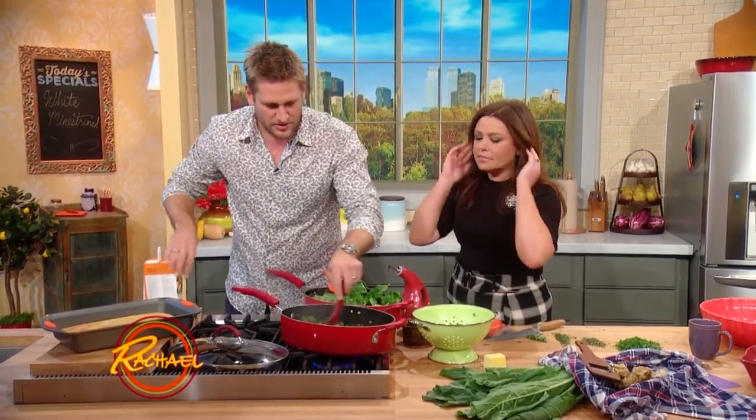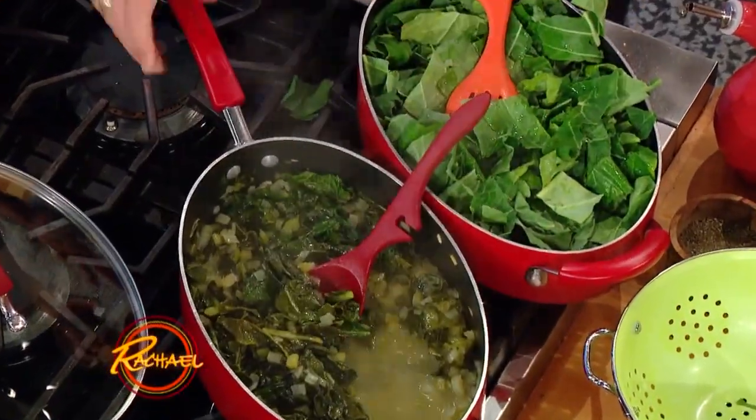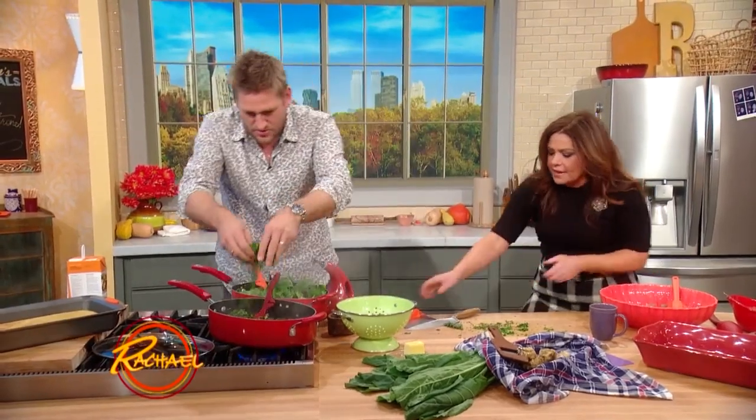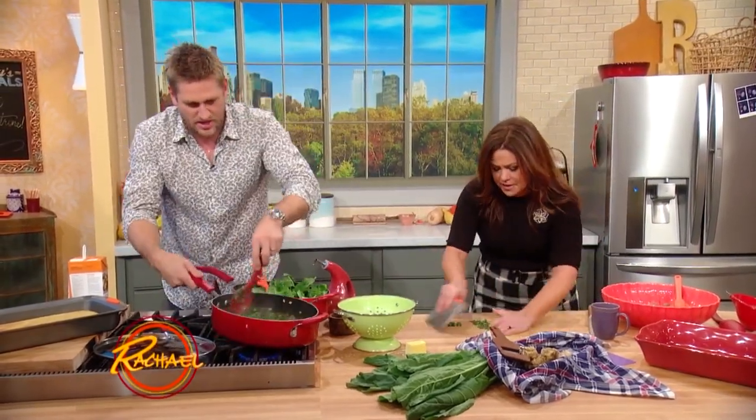And then it'll come out looking just like this fine stuff. Then we throw in some herbs — I've got some thyme, some rosemary, some parsley, and lots of sage. Throw that in. Gorgeous.